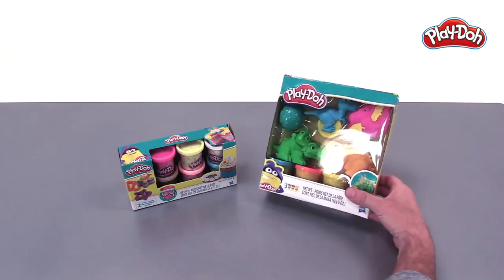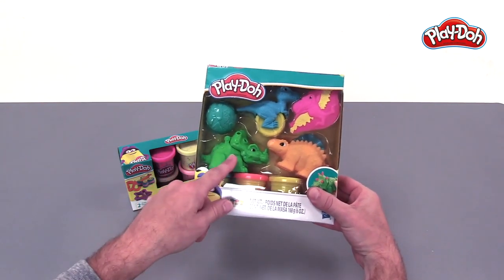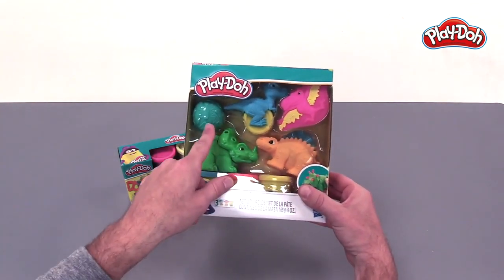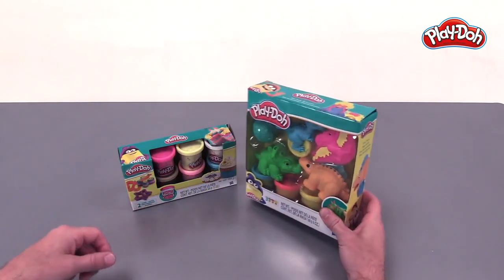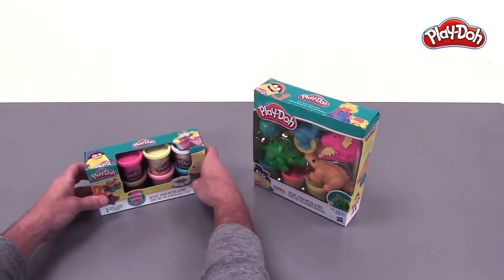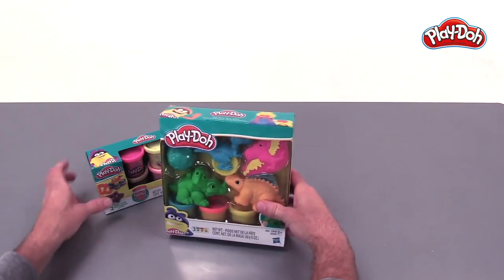First we've got the Play-Doh Dino tool set. It features a bunch of dinosaurs — we've got a Triceratops, Stegosaurus, and Velociraptor. Over here we've got a Pterodactyl. We've got this ball that looks like it makes prints. And we're going to make it even more fun by using this confetti compound. I've already opened both of them up and we're just going to get started and see what we can make.